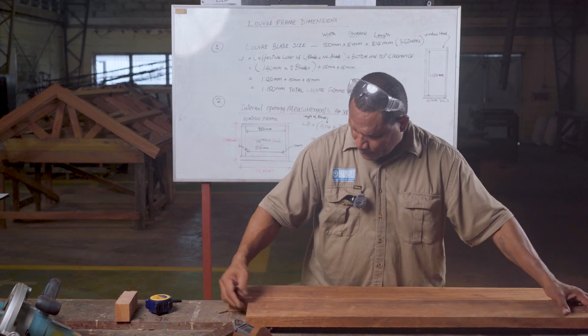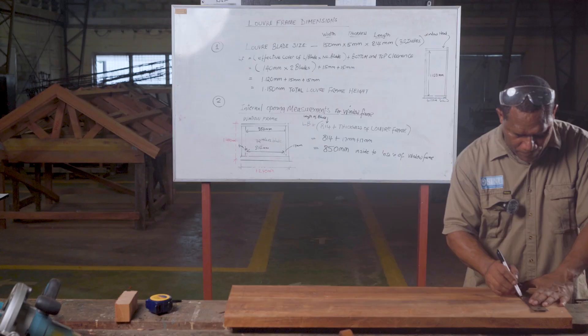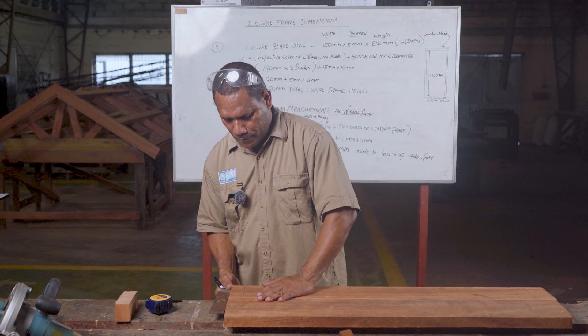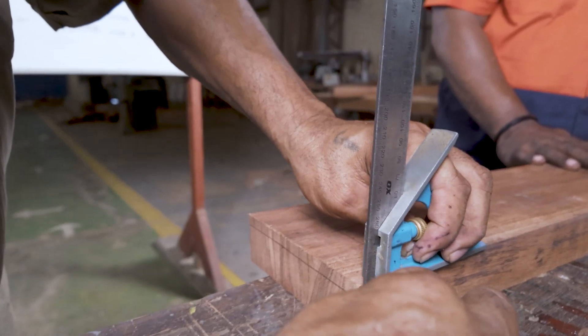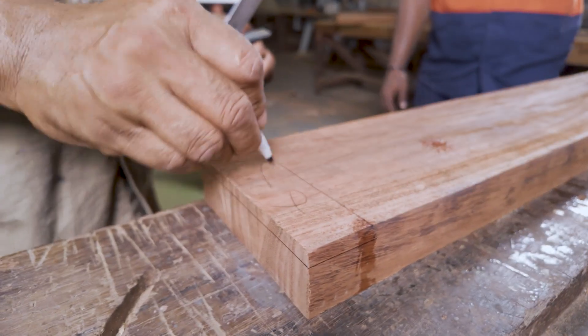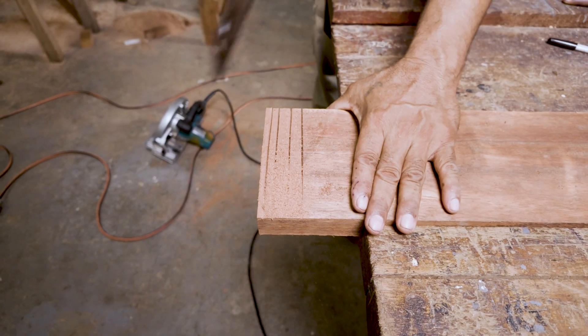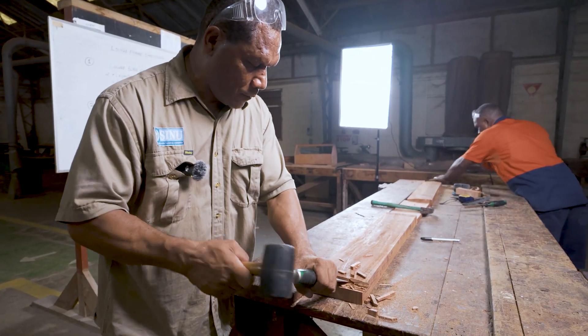Take the bottom and top pieces, put them together, and mark them together so that the bottom and top have the same accurate measurement. After marking is finished, the next thing to do is cut and chisel. Only cut and stop 10 mm short, then check before chiseling out.